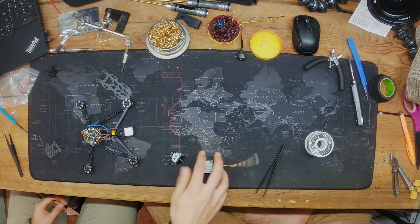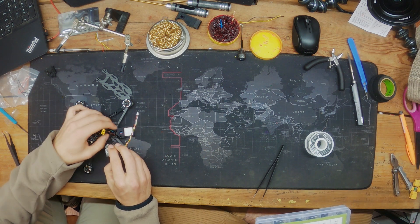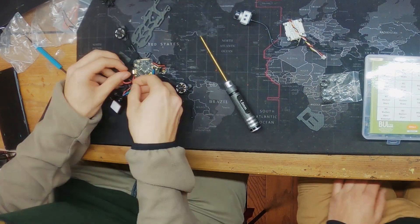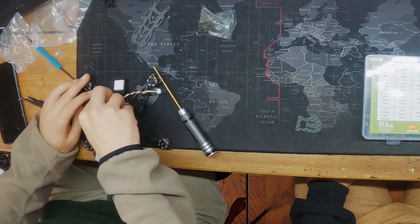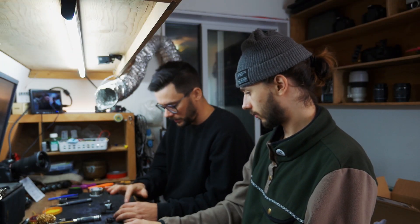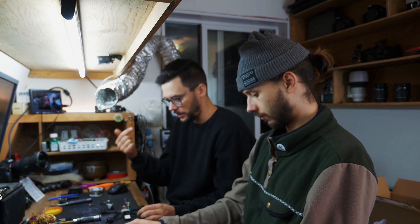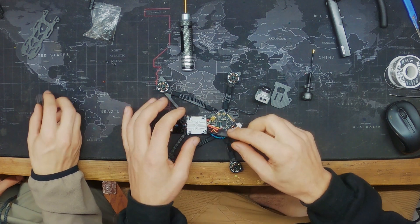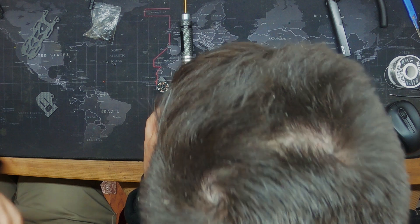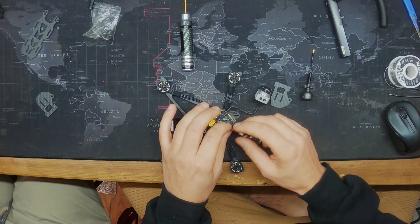Now that we've dry fit the air unit and were about to attach it, I realized the Immortal T antenna needs to be mounted from underneath first. So we're going to figure out power for this — red and black.